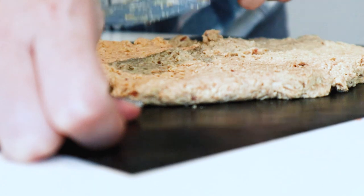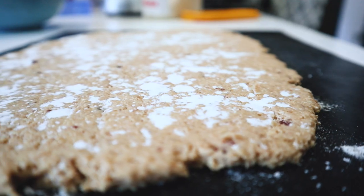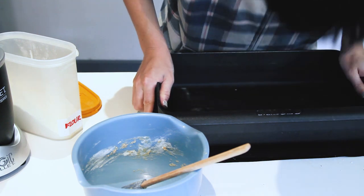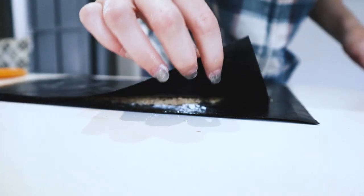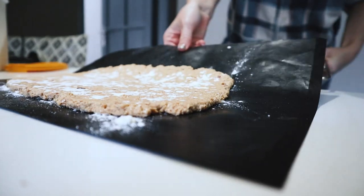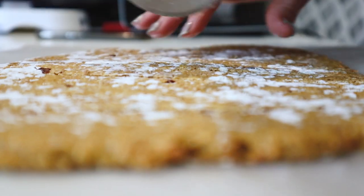Spread it out on a baking sheet. If you want, you can use a lot of flour and a second baking sheet, and you can use a cast iron tray to just flatten everything out to be one level surface. Bake everything in a preheated oven at 180 degrees for about 10 to 15 minutes.